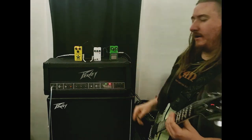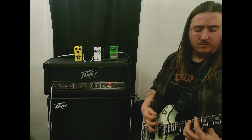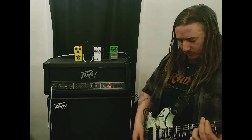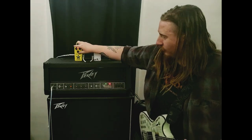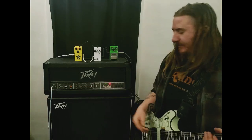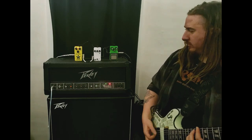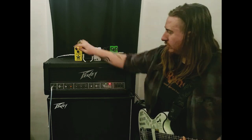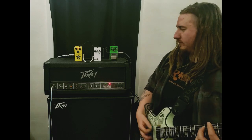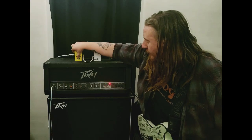A little bit more gain. We had this problem — that is shrill, almost sounded good. Let me turn — even the high end of the amp there. I think that sounds a little bit better. That was a little bit too much high end on the amp.